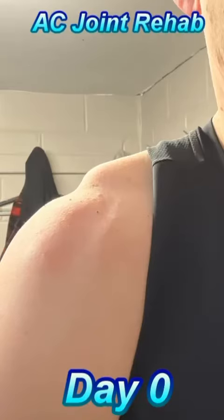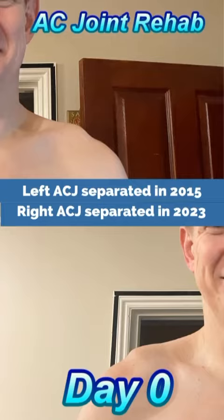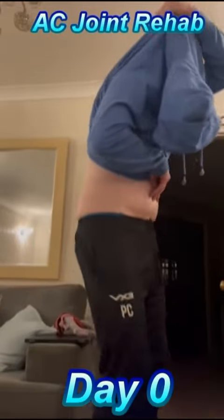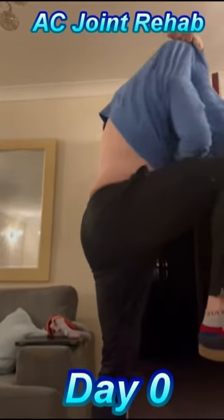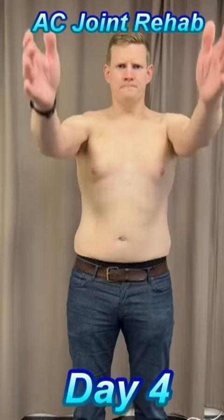I separated my AC joint and here's how I started my rehab. After a big collision on a rugby pitch, I did a lot of damage to the ligaments, leaving my collarbone out of position. Having done the same to the other shoulder, at least it evened me up. It was very painful and made simple tasks like changing clothes almost impossible.